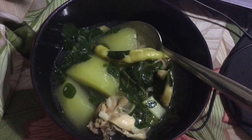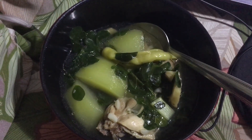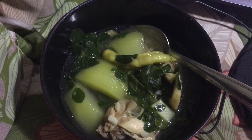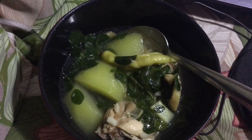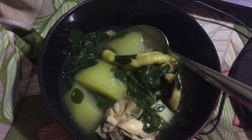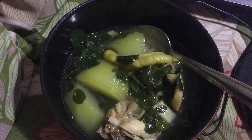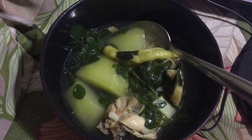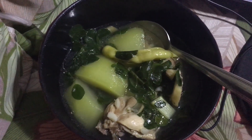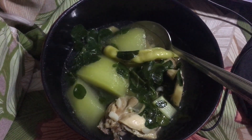The ingredients are just chicken, ginger, sayote or green papaya, and chili leaves. You also need sliced ginger, onion, and garlic. Sauté it in onion and garlic, then add a little ground black pepper.